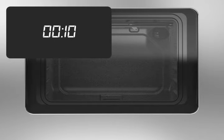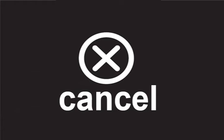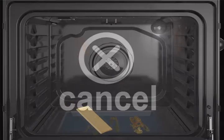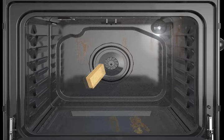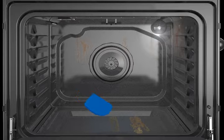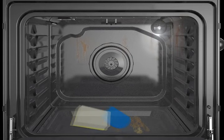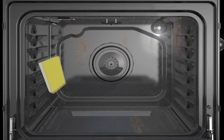When the cycle is complete, a tone will sound. Press the cancel button to end the cycle. Immediately after the cycle is complete, wipe away excess water and loosen soils from the oven cavity, including the walls and door, with the expanding sponge or soft dry cloth. Use the additional tools provided in the Aqualift technology cleaning kit if necessary to scrape, scrub, and sponge away any remaining soils or stains.